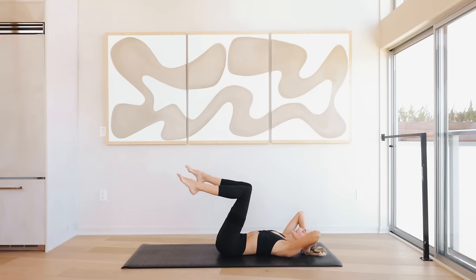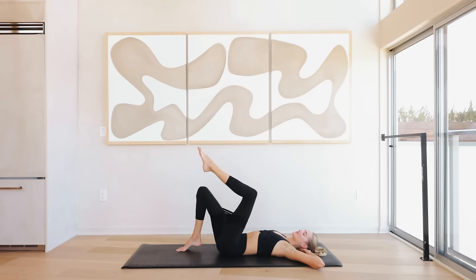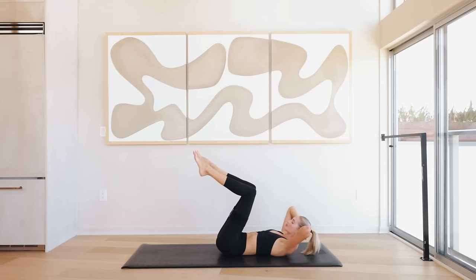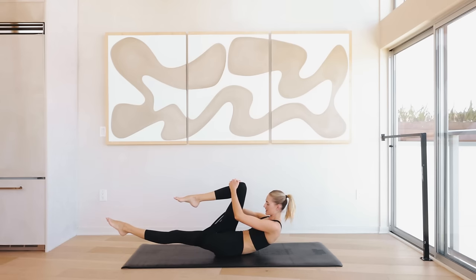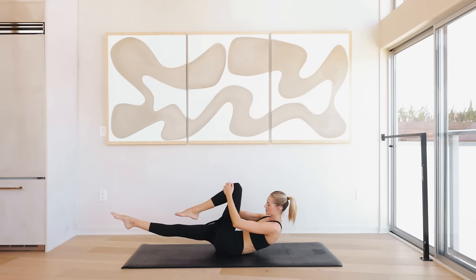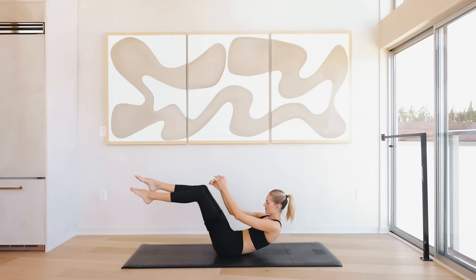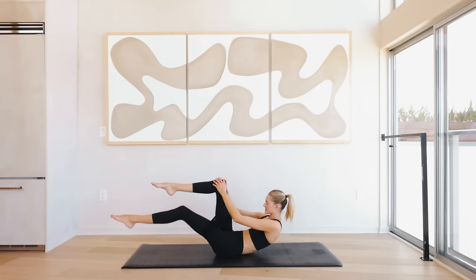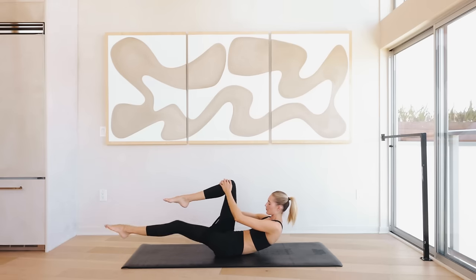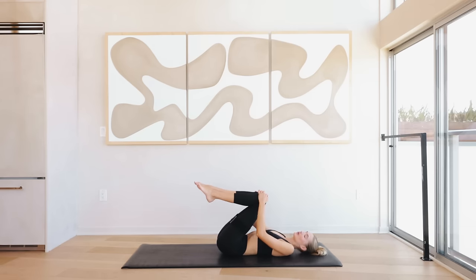Slowly lower down, bring the knees to the ground, take a really deep breath — inhale through the nose and exhale through the mouth. Bring the left knee into tabletop, bring the right knee into tabletop. Head, neck, and shoulders come off the ground, press that back into the ground and engage that core. Extend the left leg long so it's hovering above the ground — elbows are nice and wide, chest is open — and we're switching right here. Switch for ten, nine, eight, seven, six, five, four, three, two, and one. Slowly roll back down.